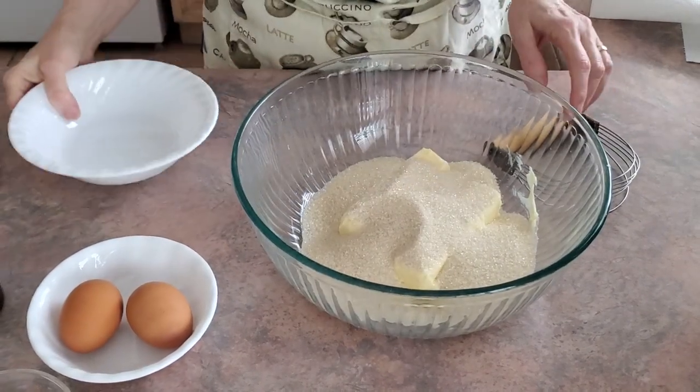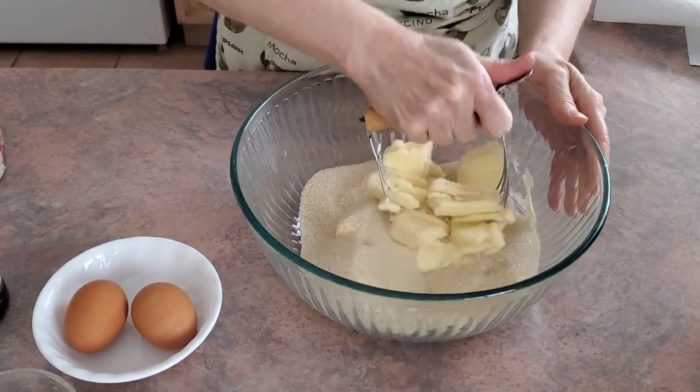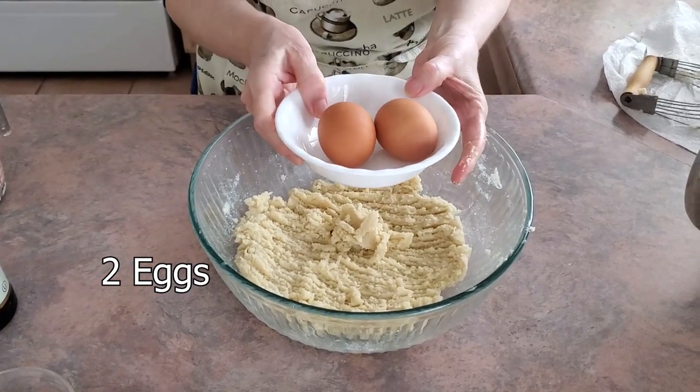Now we're going to cream these two ingredients together. We are now going to add two eggs at room temperature.